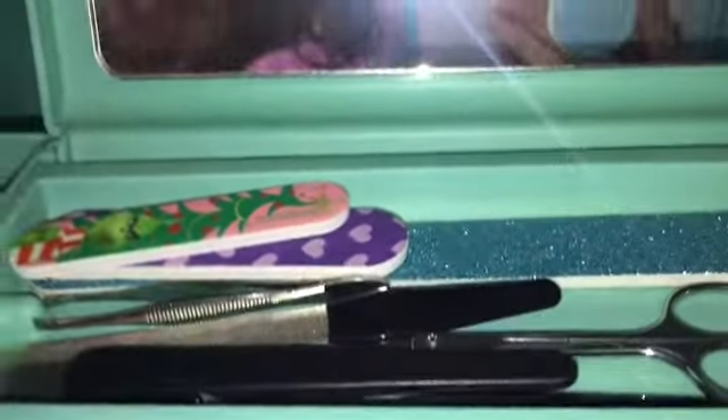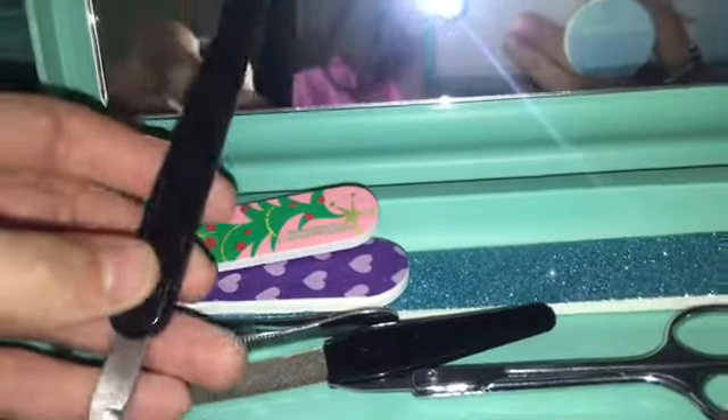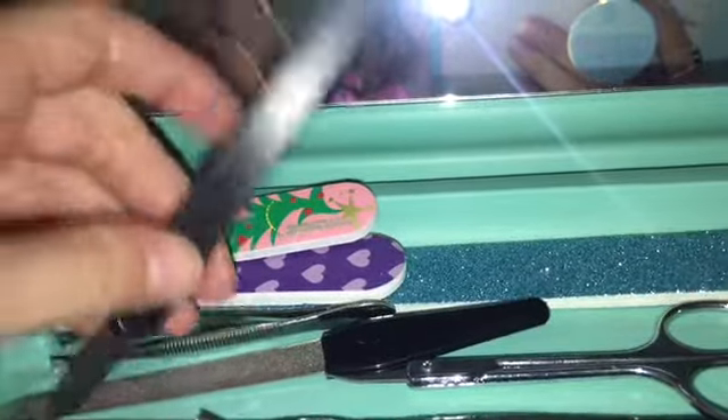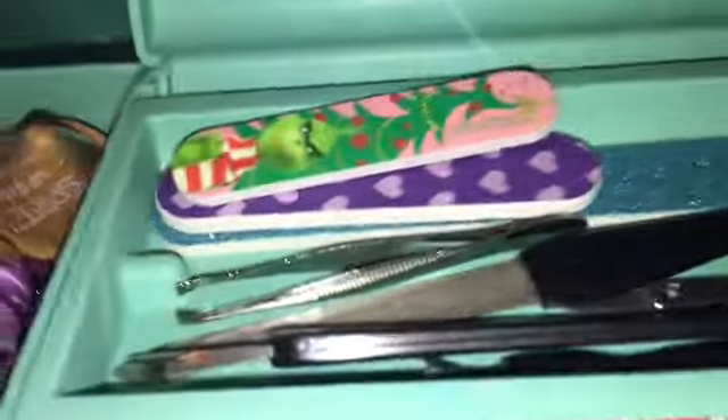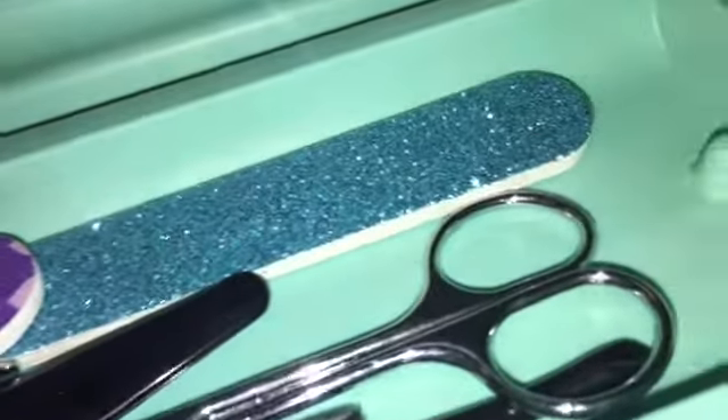I have all this nail stuff right in this little slidable and movable compartment. I have nail files and I also have nail tools like scissors and stuff. This is an overview of what it all looks like. It's slidable and movable, so underneath it, once you take it out, I have all of my scrunchies.